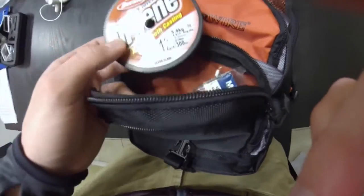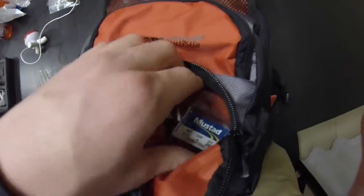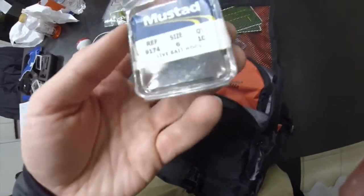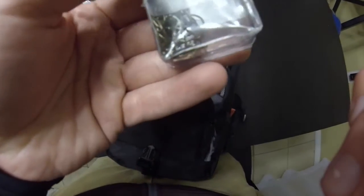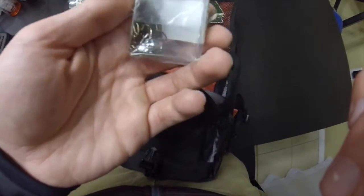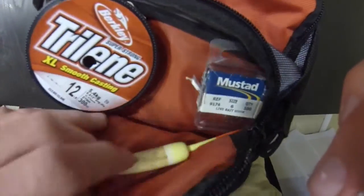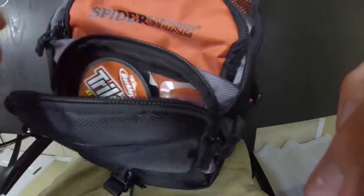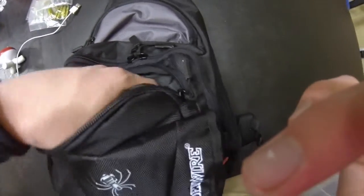In this next bag I have Trilene Extra Smooth Casting 12-pound test, some live bait Mustad hooks I use for trout and bluegill — they're kind of small but they work. And last, I have a balsa wood bobber. This is all the stuff I really use for bluegill.